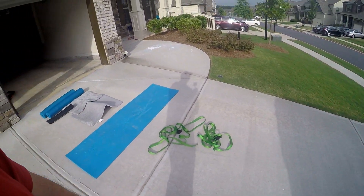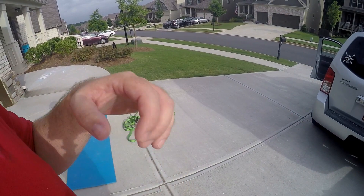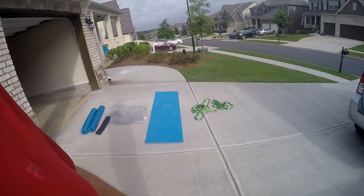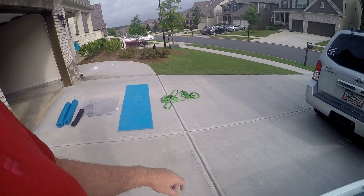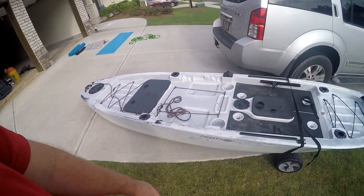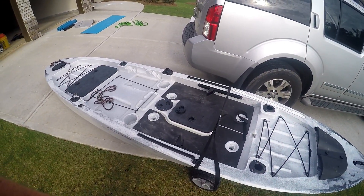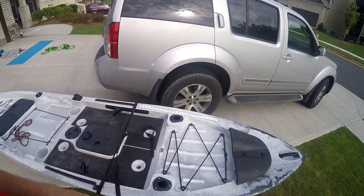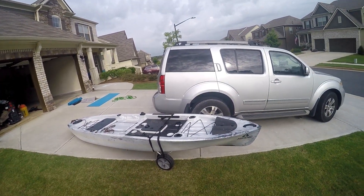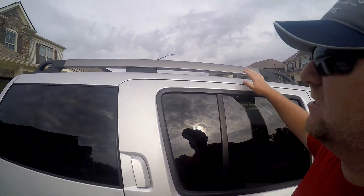And then these are 15-foot cam straps. I prefer them over ratchet straps — I used ratchet straps before but they tend to cinch down too tight. These seem to hold better and are much faster; it probably saves me 10 minutes. The kayak is pretty much empty — the seat and everything's out so I can get it up there. I have a 2012 Nissan Pathfinder; it's fairly tall but not the tallest SUV.